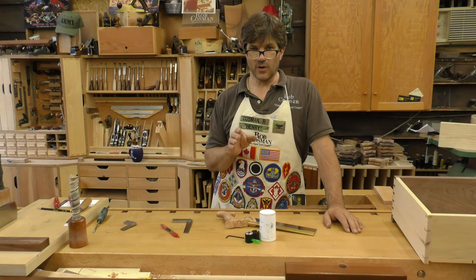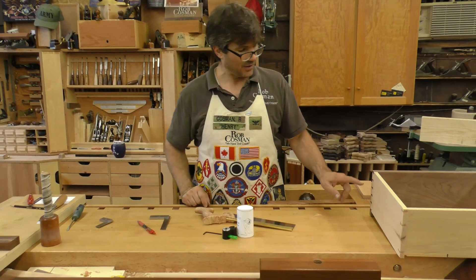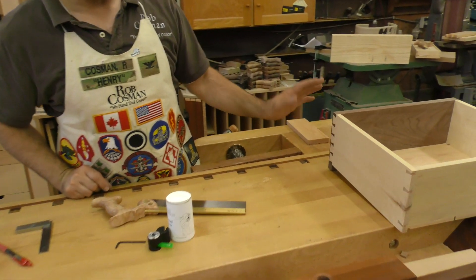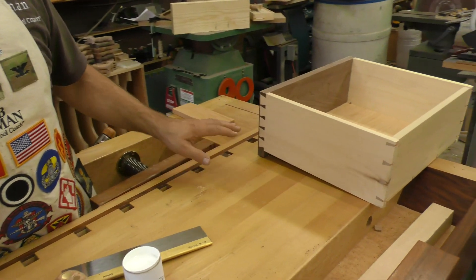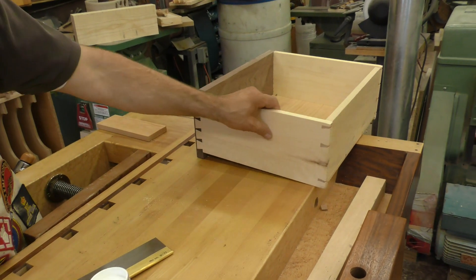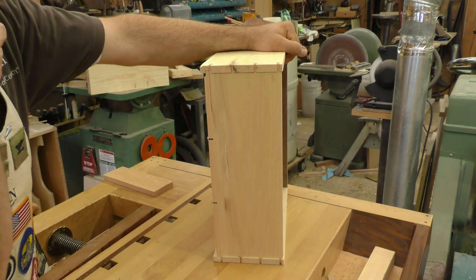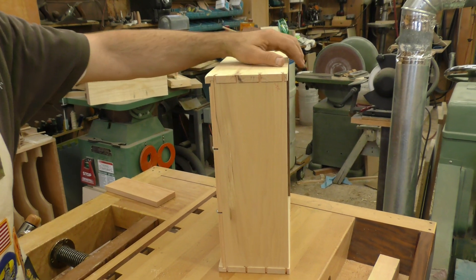Hi. Really good dovetails require one cut to be perfect, and that is the plumb cut on the pins. When you're doing the angles on the tails they can be off a little bit and it doesn't matter, but when you cut the second half of the joint — being the pin board — those cuts have to be perfectly plumb in order for that joint to go together without having either a gap or showing a split.